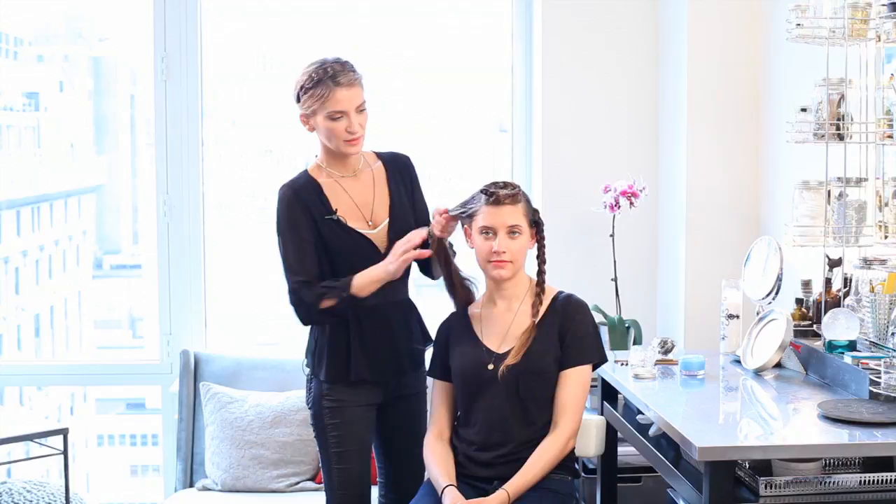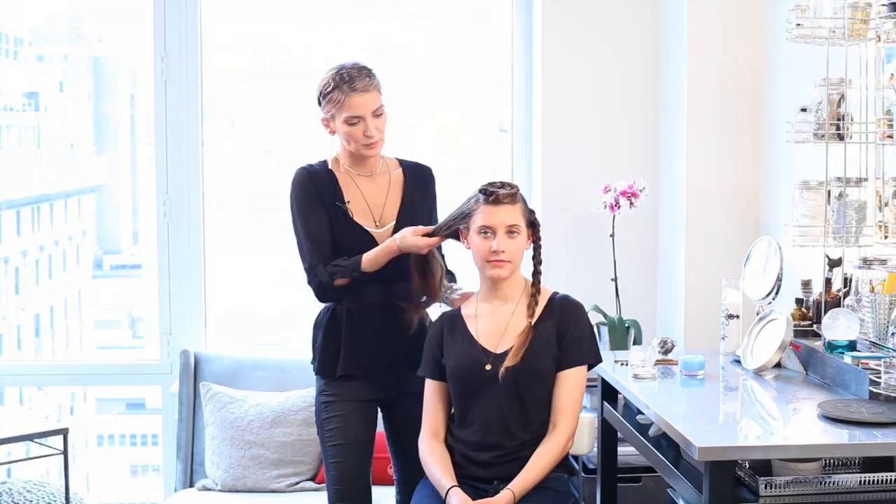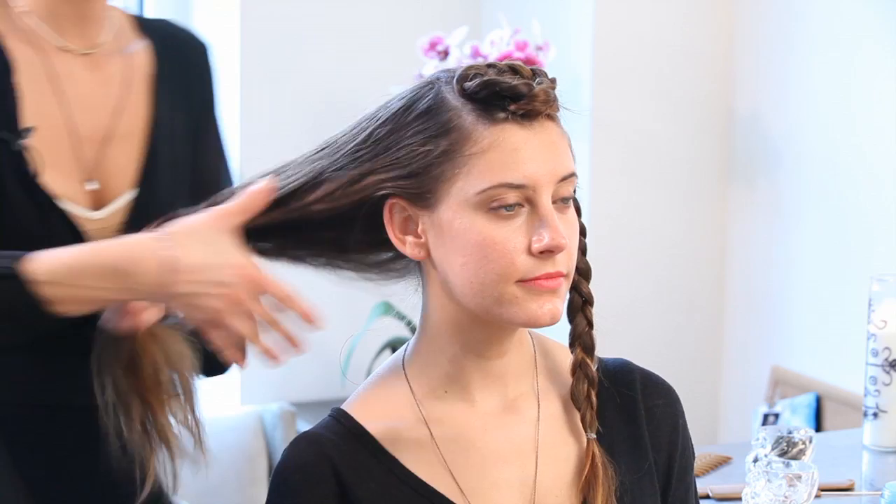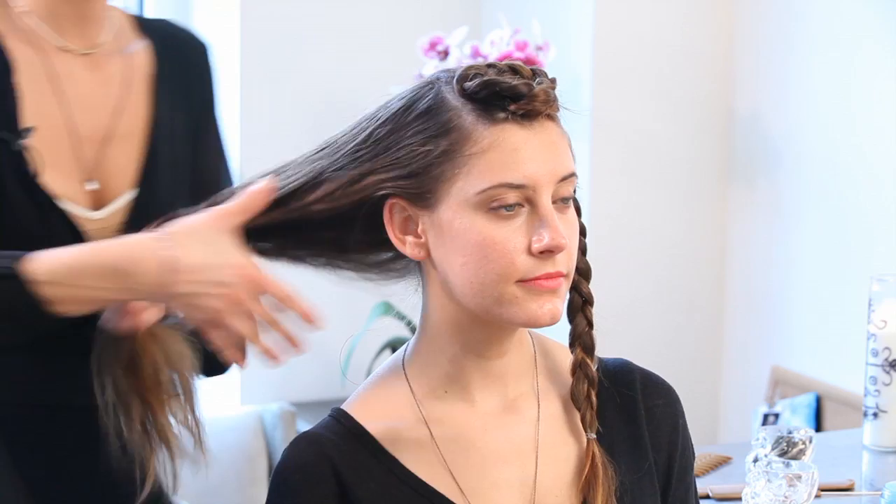Now we're going to finish our neat braid section three. We've already used the pomade and worked it through Lexi's long and beautiful hair. That's the key to it — you can even give it a nice quick comb through to make sure it's evenly dispersed. Then we're going to start from the back, like we did section one, and finish section three to show you a finished product.